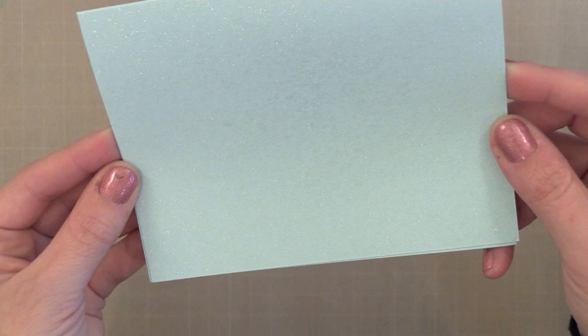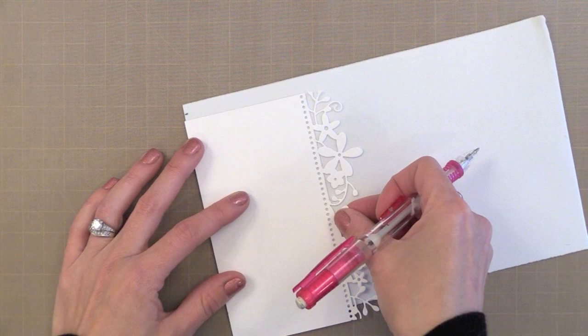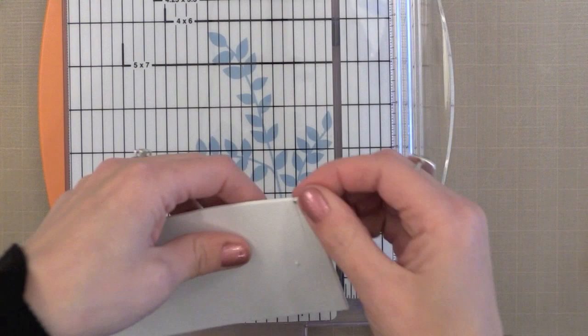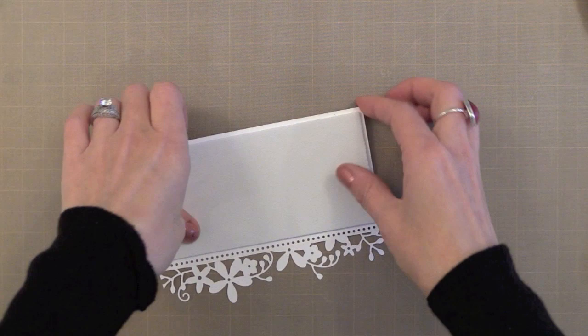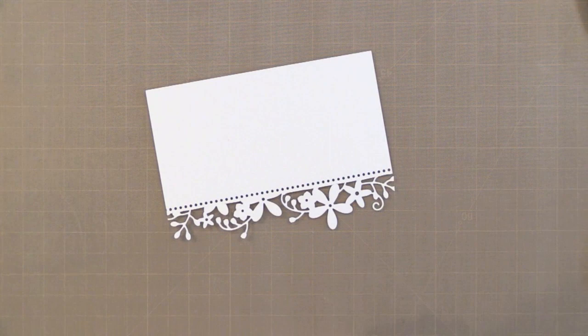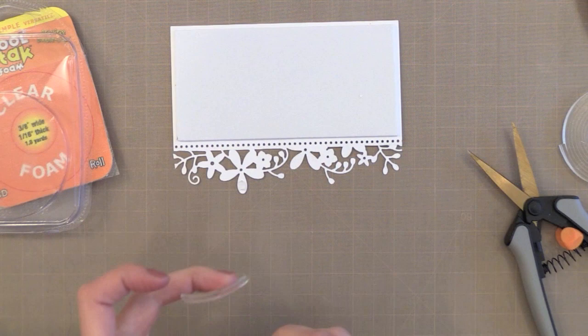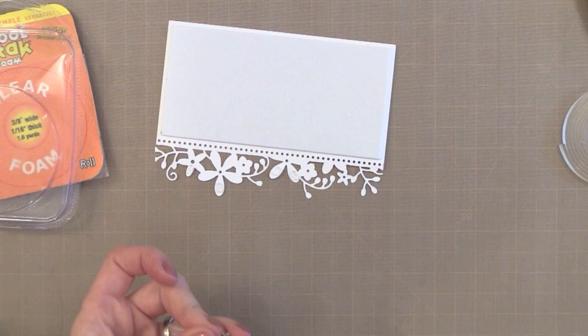Now it's time to create a foam piece to put behind this white piece so it pops up. I like to use fun foam — the kind you used to use as a kid for crafts — instead of foam tape along large pieces I want lifted up on my cards. I've cut this piece to be slightly smaller than the white area and I'm going to glue it to the back. This fun foam adds some nice dimension and gives it a nice smooth even lift from behind. For the tiny little flowers I'm using some CoolTac clear foam tape, cutting tiny little pieces and putting it behind some of the petals. This clear tape is nice for tiny areas because you don't see it from the sides — you could also use mini glue dots rolled into little balls behind the flowers.